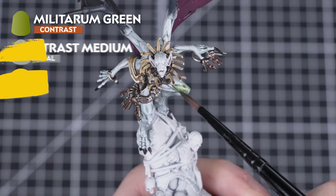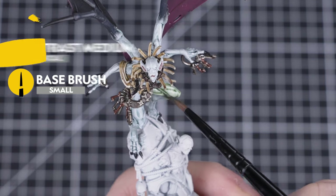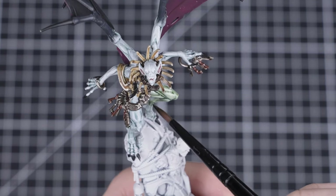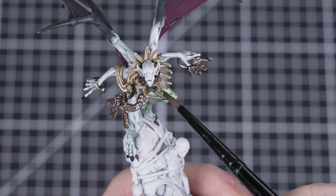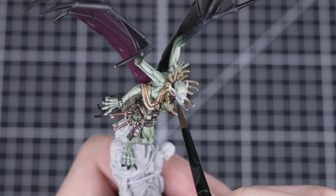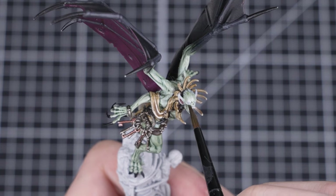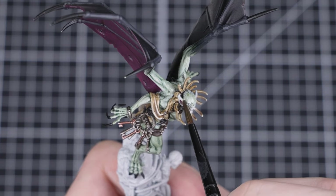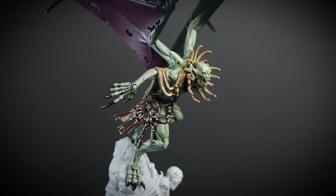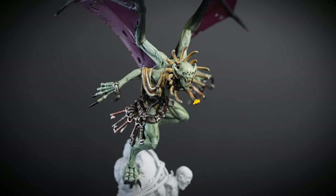Next, we're going to apply a mix of Militarum Green and Contrast Medium over all the skin — one part Militarum Green to four parts medium. Once we've got the mix ready, apply it all over the skin with a small base brush. This will create the iconic Flesh-Eater Courts green skin tone and will also tint all those highlights to make them appear more subtle and natural. If you want a harsher green, use less contrast medium and add more Militarum Green. With the Militarum Green fully dry, our Gaoler Warden is looking awesome and nearly ready for battle.